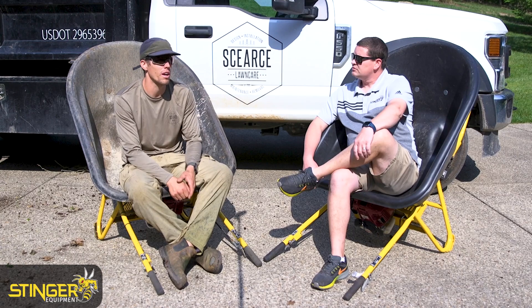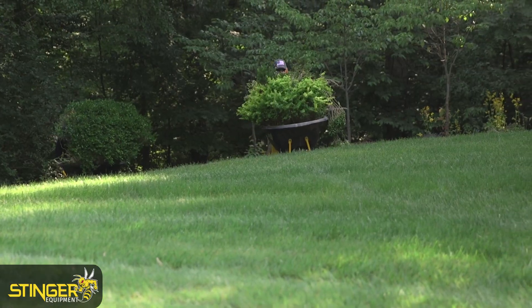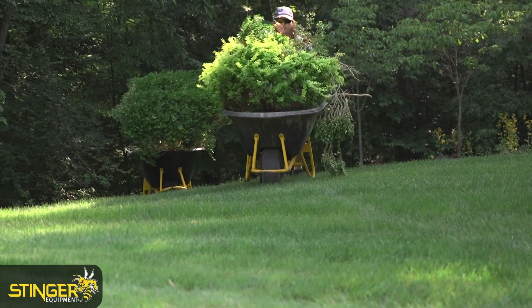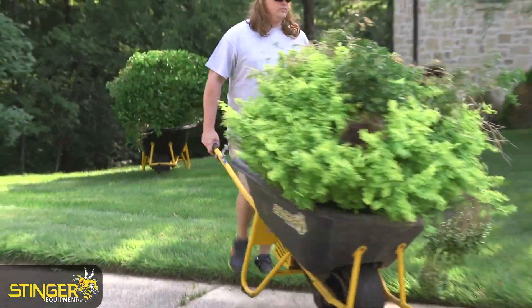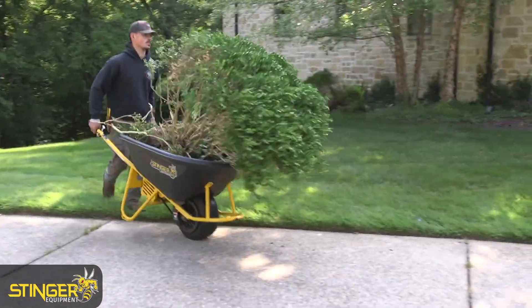This house we're on right now, we're doing a demo install with a significant hill on one side. Getting soil, mulch, and plants up and down the hill is taxing on the guys. Having something like this that you can just go up and down with ease and little effort is a game changer.